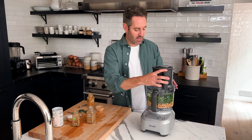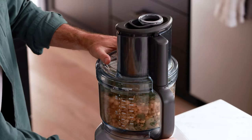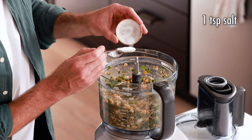Now put the top on and pulse the food processor. I totally forgot to add salt — my cameraman caught that. Let's add one teaspoon of salt. Thank you for that. Okay, back to the food processing.